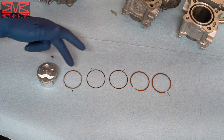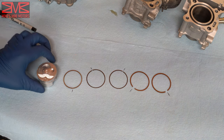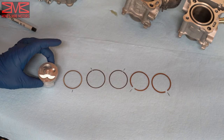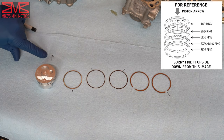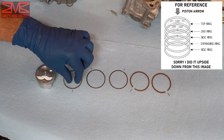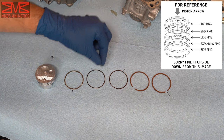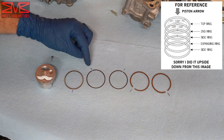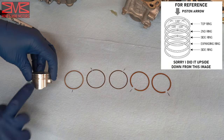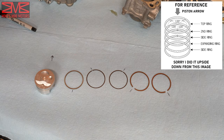We're now ready to put our piston rings on the piston. On the piston there's a little arrow — I've drawn the orientation on the paper towel here so you can see it. We have three oil rings: the expansion ring with its opening down, and two rings that go below and above it respectively. You can see where I have the gaps laid out. Then the other two piston rings go in the remaining grooves with their orientations marked as well.